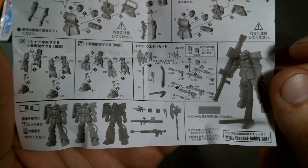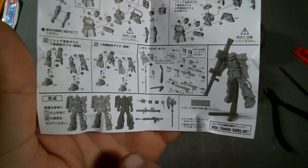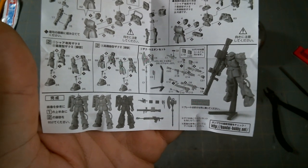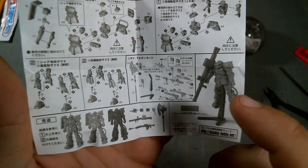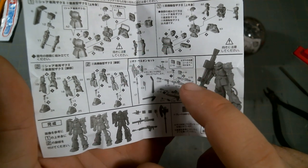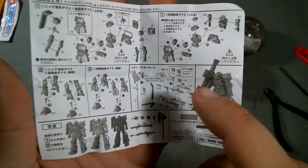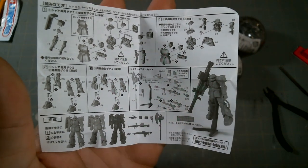So in the weapon set you get the large Ortega Heat Hawk — and all of these are based on the Origin version — the display stand, a long sniper rifle-looking thing, a bazooka, missile pods, a Zaku machine gun, and a tiny little heat hawk.